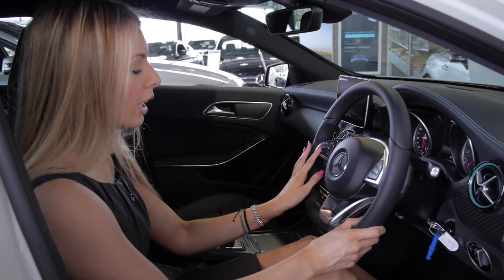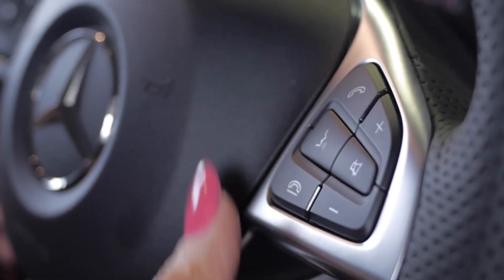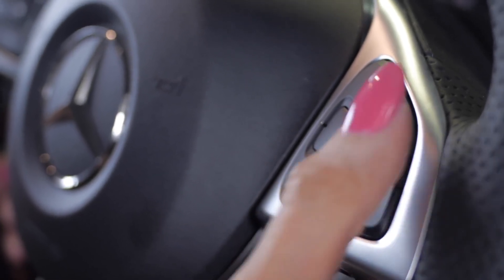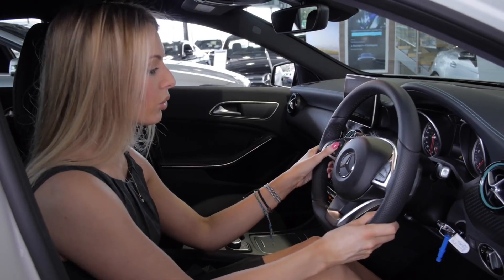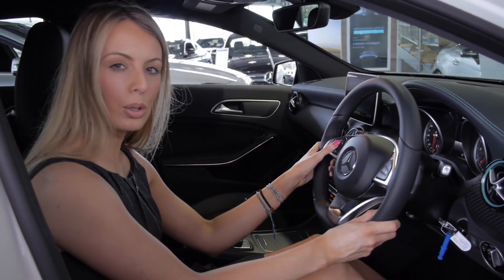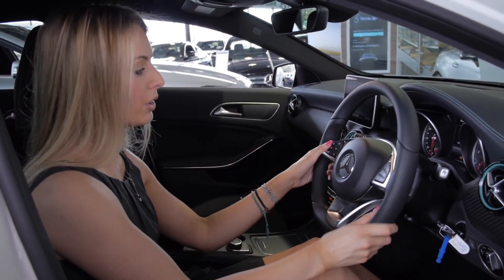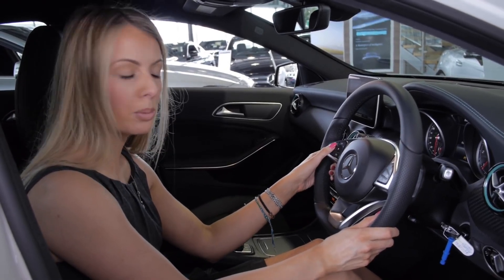Coming over to the centre of the vehicle, you have your main menus. The right-hand side allows you to answer or end a call and also to increase or decrease your volume. There is also a mute button. Coming to the left-hand side, you have your main controls on the dashboard screen. To activate the menu, simply press left or right and the screen will come up. To go through a menu, press the up or down button to change your menus.